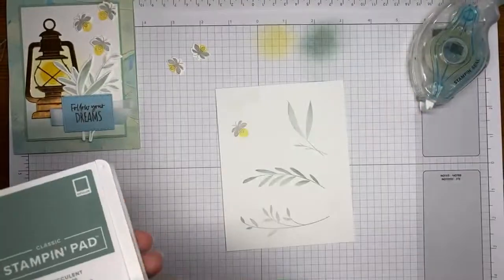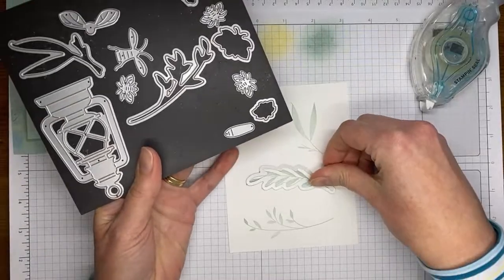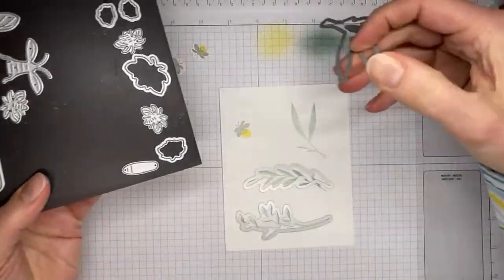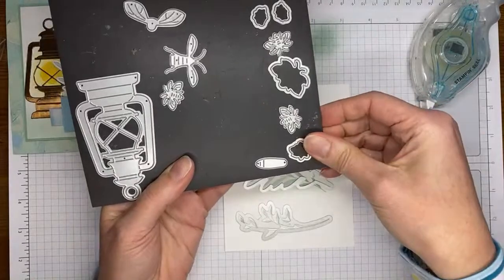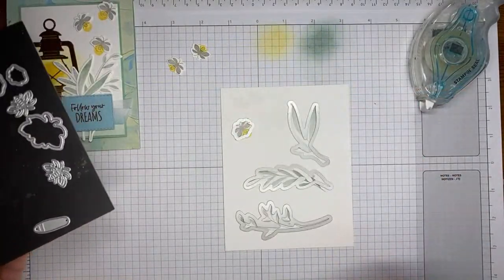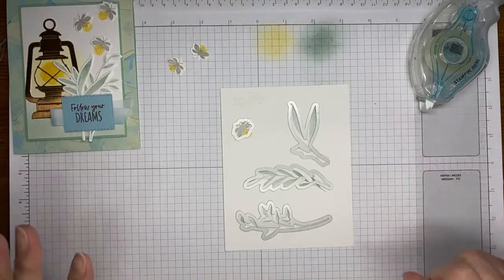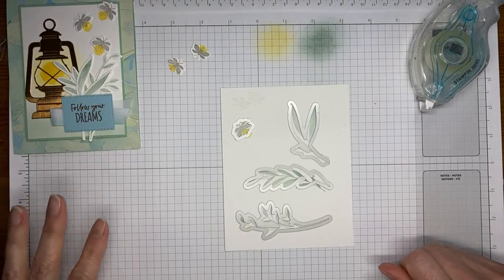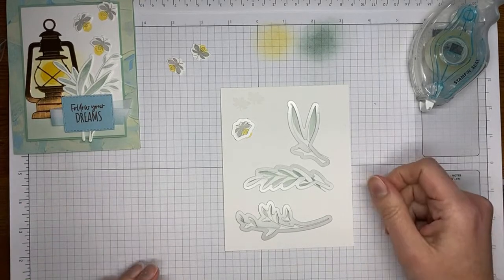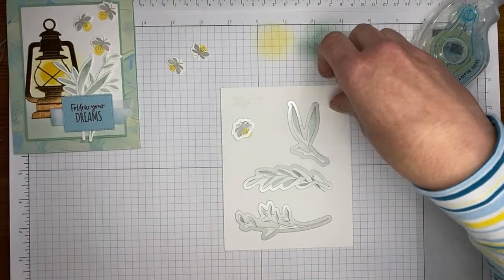I'm grabbing the coordinating dies — this one cuts this stamped image, this one cuts this one, and there are a couple different sizes of lightning bugs. There's two small and one larger; I stamped the medium size one so that's the die I'm going to use. I'm going to be off screen for a second to do the die cutting — I'll be right back.